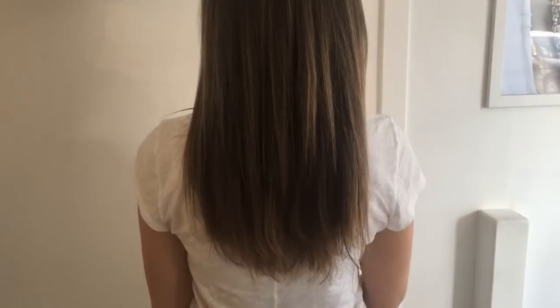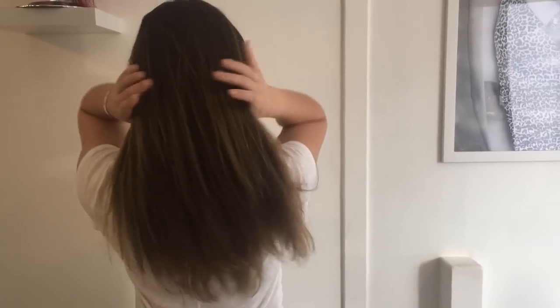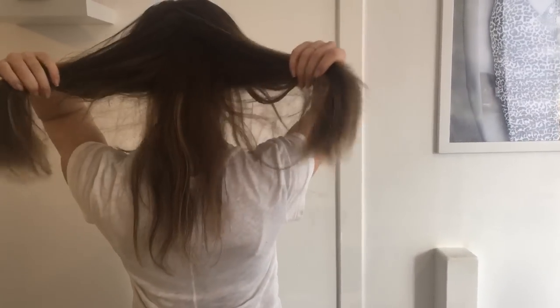This is our final look. This client tends to go for a more natural style — she prefers volume over length, and she's got a very natural look with five rows of hair extensions that are completely undetectable, installed in just over an hour.